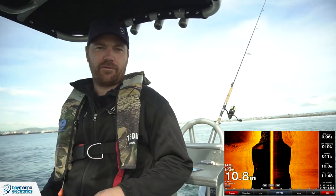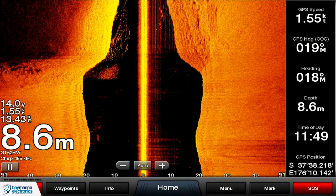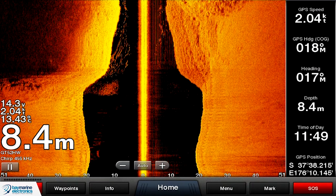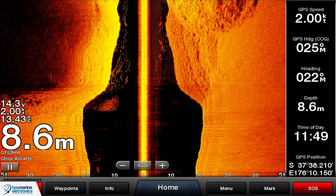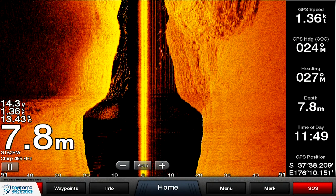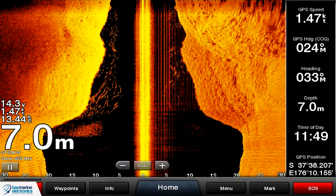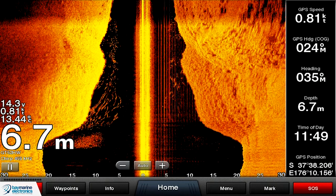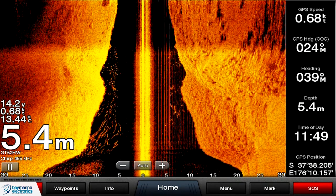Where a regular fish finder and down view are a little bit limited because they're only looking directly below the boat or within about 45 degrees, side scan can be much more powerful because it's looking out to the side. Even if you're not running directly over something, it'll pop up quite nicely on the side scan. Right now on the left-hand side of the screen we can actually see some fish and also some foul ground coming up, right next to the drop-off of some rocks. In my mind, side scan is a much more powerful tool than down scan imaging.